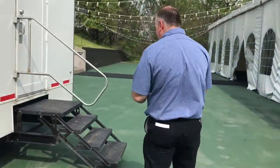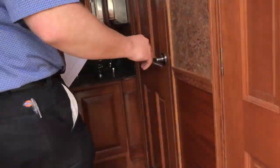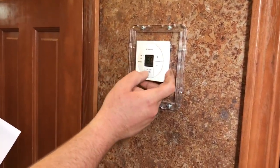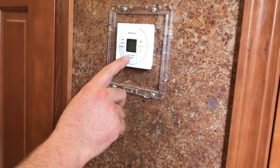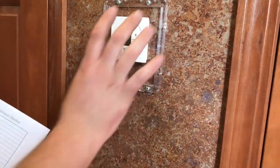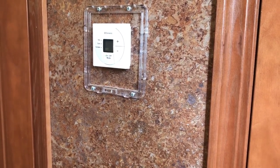We want to go in and turn off the HVAC. The HVAC can be turned off by clicking this down to where the little green dot is no longer on. It was in cooling — with the furnace right there, set it to off. The light comes on when the unit is off.